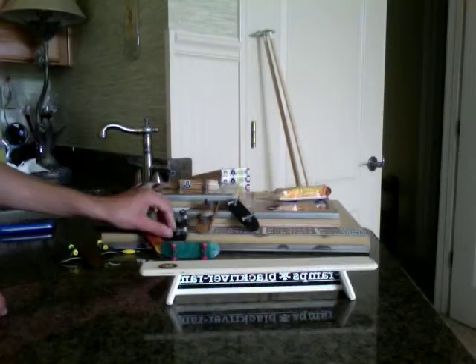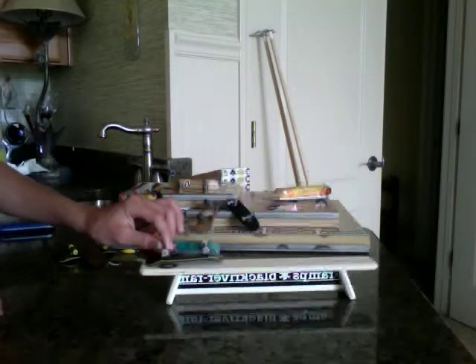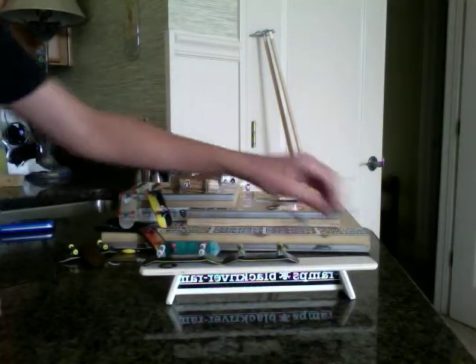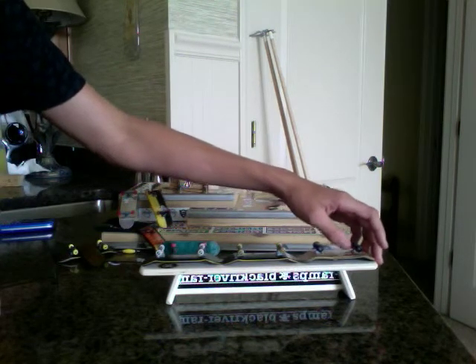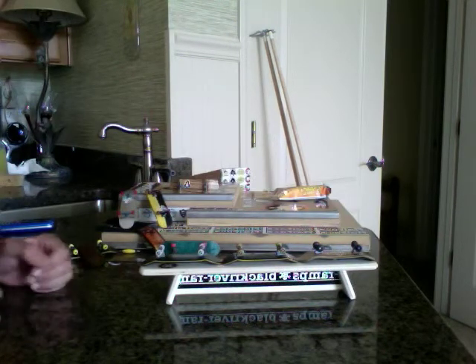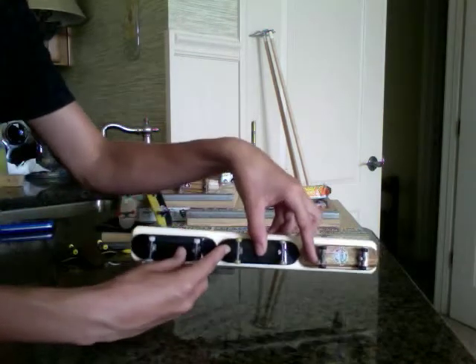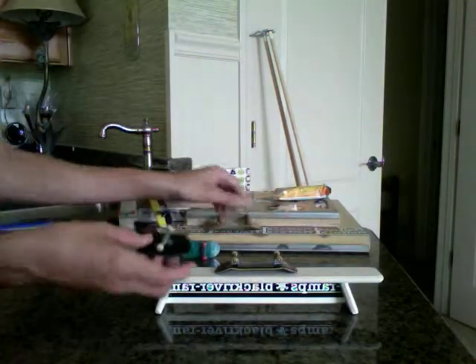It is maybe 10, 11 inches wide or long — yeah, probably like 10. Three decks. So it's a really good length, like a nice big obstacle.